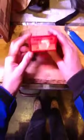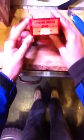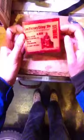This is the Lee Factory Crimp Die. I think I got this from Wholesale Sports in Calgary, Alberta — twenty-seven dollars shipped to the door. That was actually the only place I could find that had it.